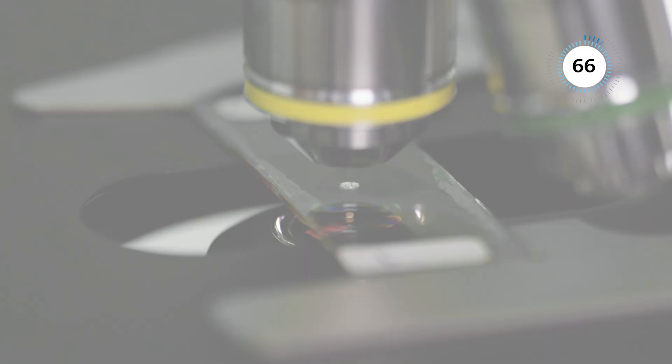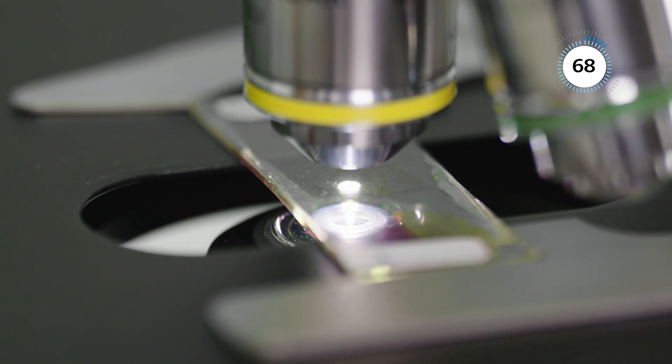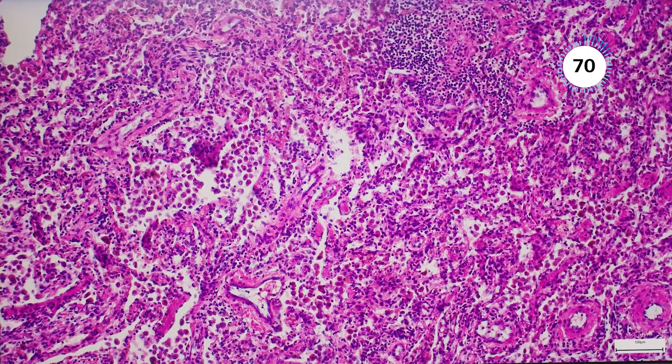With the 10W LED, you visualize and document your samples in natural colors, where even subtle color differences are clearly visible.